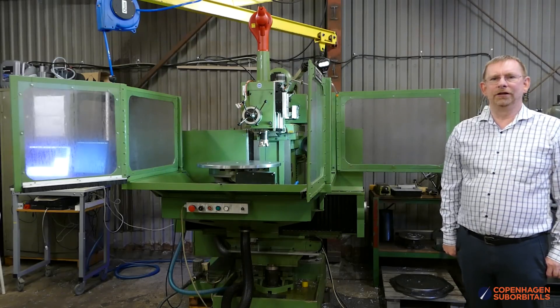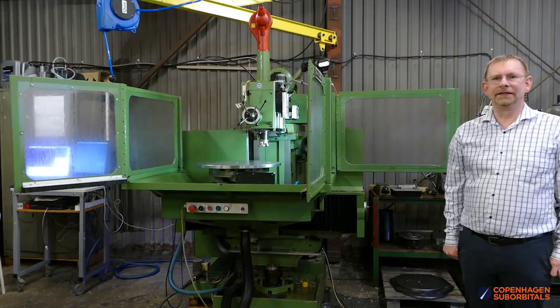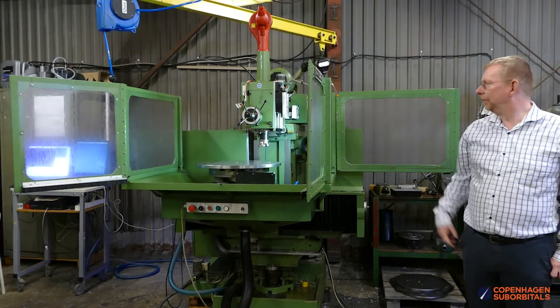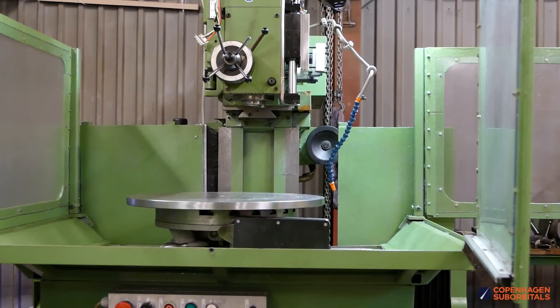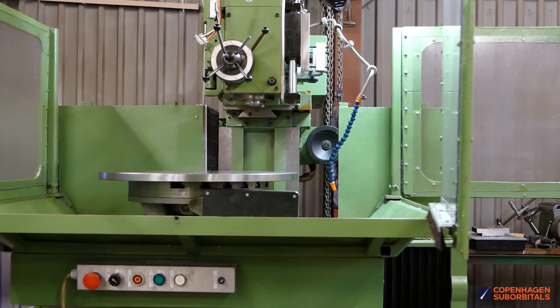For a long time we have been looking for a CNC mill for the workshop, and finally we managed to find an old machine at a shop reseller that we could get for a decent price. So this is the machine — it's a Maho model MHC 700 — and we have been doing a lot of modifications to it.